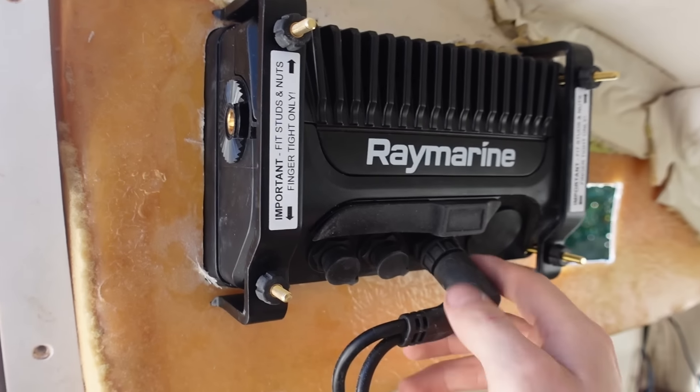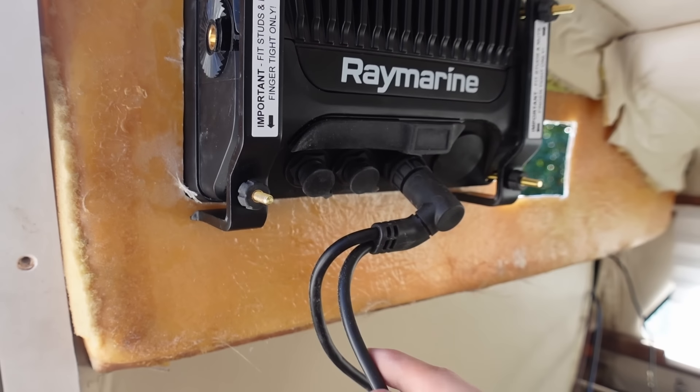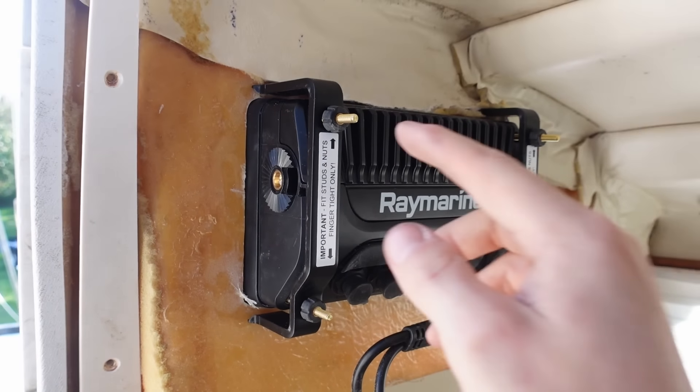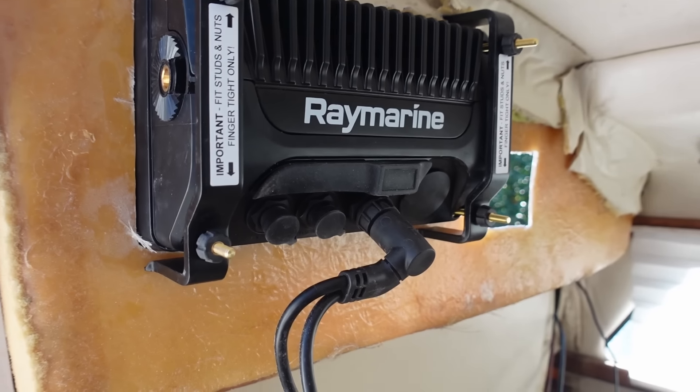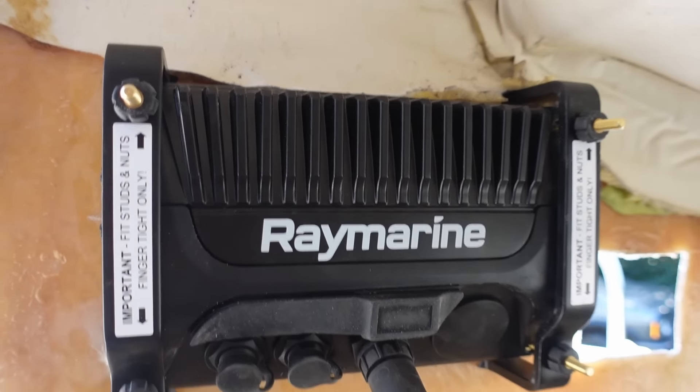That's all hooked up now. I plugged in the 90 degree connector and that's screwed in — does the network and the power, and those are all done up nice. Once this panel's on I might 3D print a cover to use these threaded bars to screw on and neaten it up, both to hide the studs and protect from water. So that's all installed now, and now we can move on to the i70 hole.